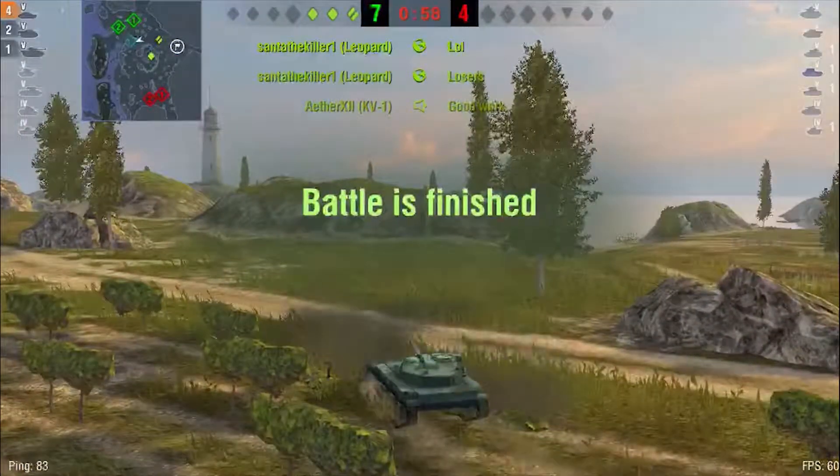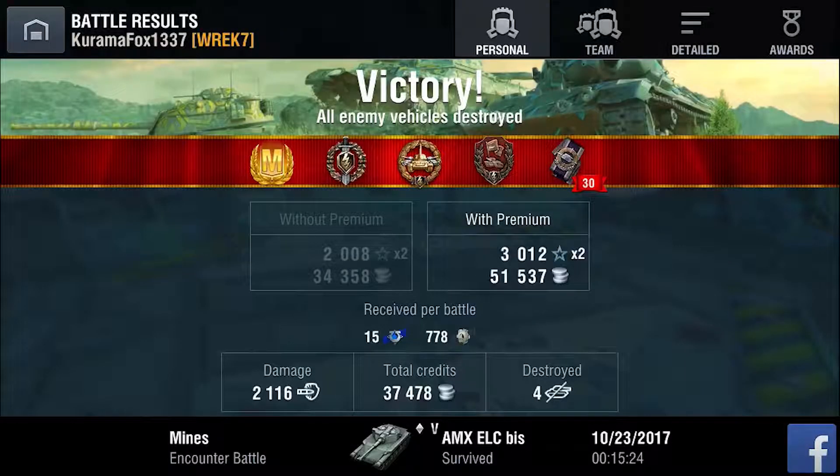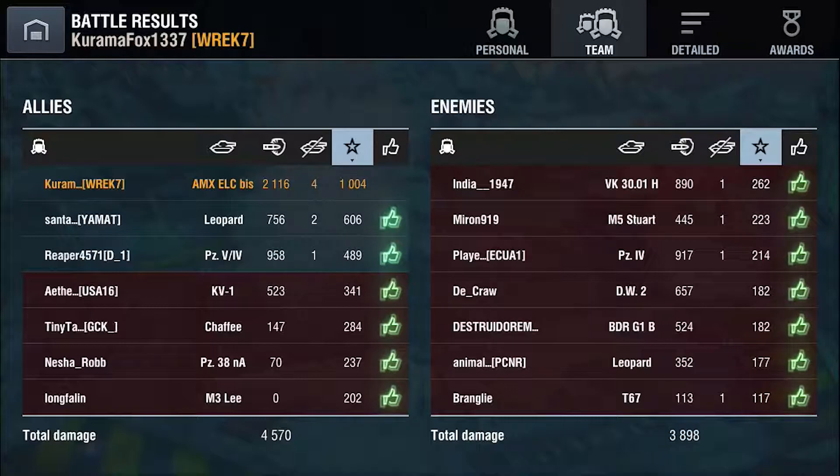The battle ends and we end up with the most important medal of all, which is the Ace 1st Class mastery badge, along with a bunch of others. We end up doing 2.1k damage and also 1,004 worth of base XP.